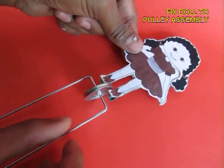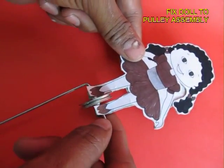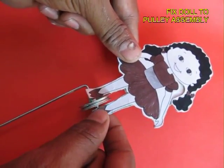Take a doll, apply glue on its legs, and then insert the pulley between the legs and stick the doll on the cycle spoke so that the doll can stand.